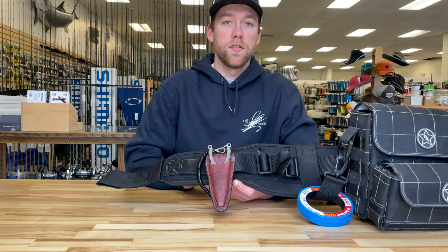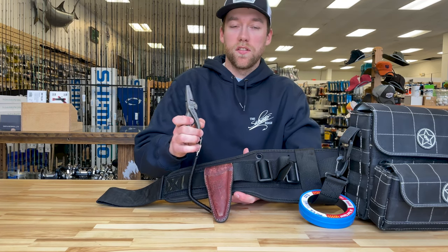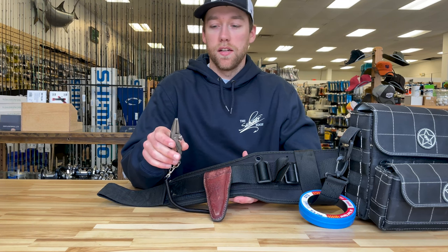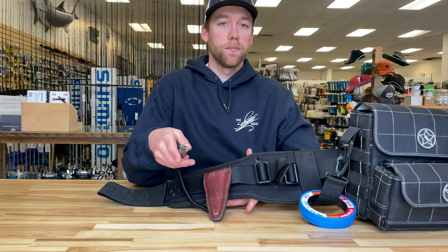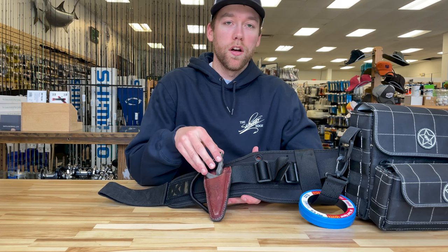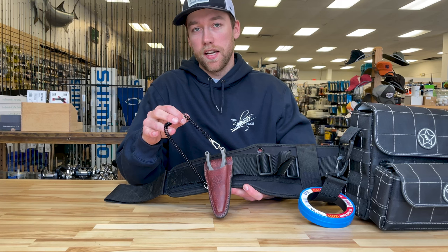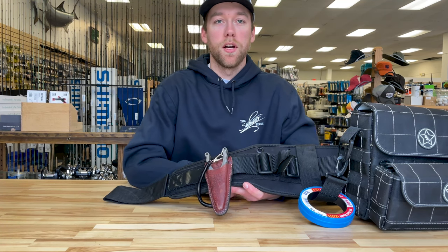The pliers I like to use are the six inch titanium Van Stall pliers. They fit in your hand perfectly, they're nice and lightweight, and you never have to worry about them corroding in the saltwater. They also come with a nice leather sheath and you can attach a lanyard to it so you never have to worry about losing them.